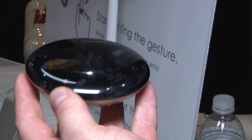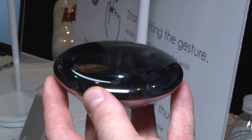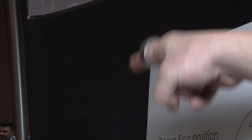The hub is pretty much like a router that the ring communicates with a network through. Normally when you're out and about it uses your phone, but when you're at home it'll use this hub, and it has about the same range as a Wi-Fi router — about 20 meters.